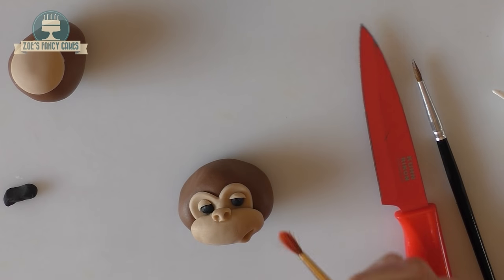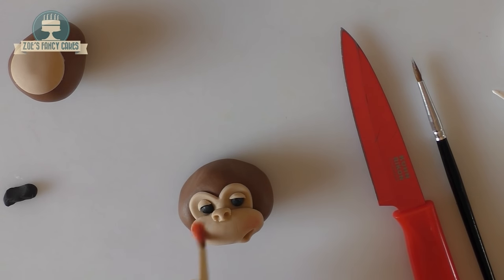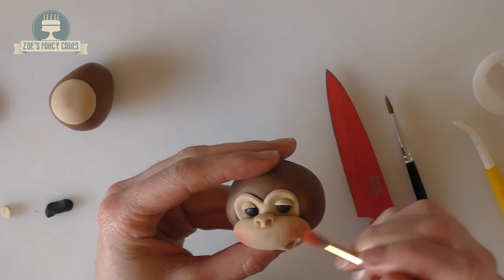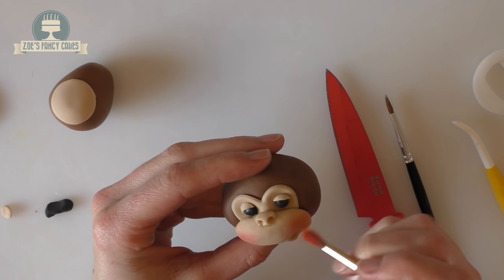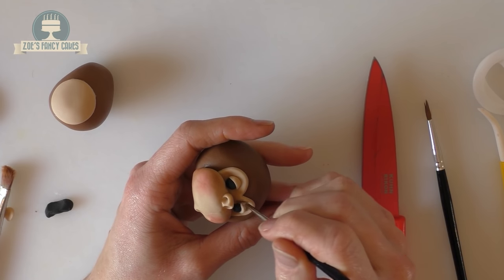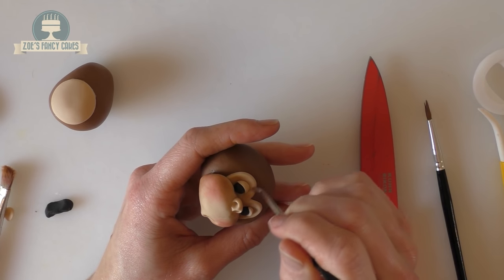I'm using some petal dusts in pink to brush on and rosy up the cheeks with a dry brush. I'll put links to everything I've used in the description box below the video so you know where to get things from. I'm also using a darker brown petal dust to shade just around the very edge of the eyes.